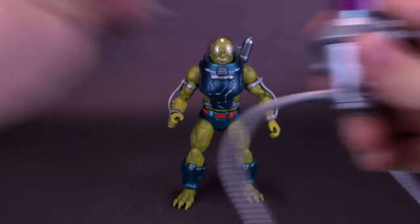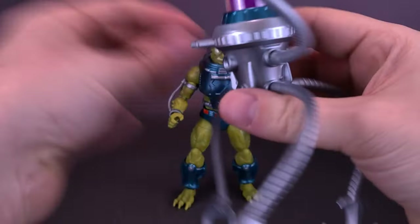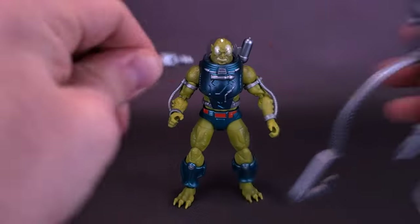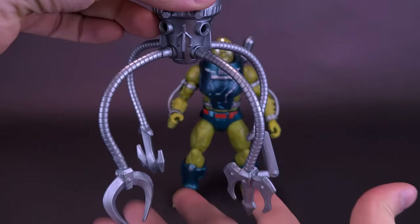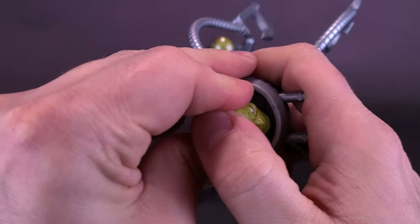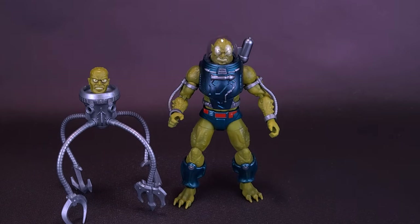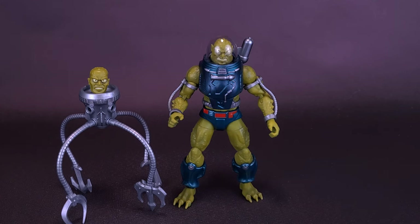You can also turn things around — take the ones from the top, detach those, plug them on the bottom instead. Detach the top dome, take Slush Head's alternate head sculpt and pop it in place. Now you've got something that almost kind of looks like Mr. Freeze — remember when Mr. Freeze was just a head with little tentacle legs from Batman Beyond? You can do something very similar here with Slush Head.